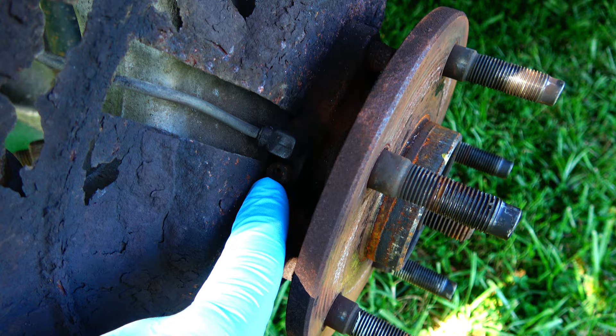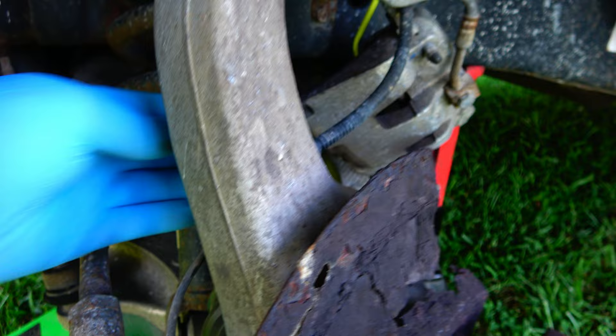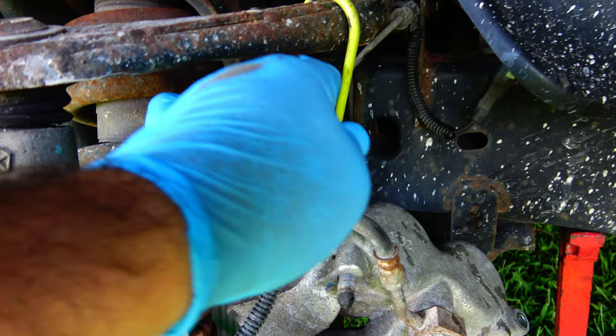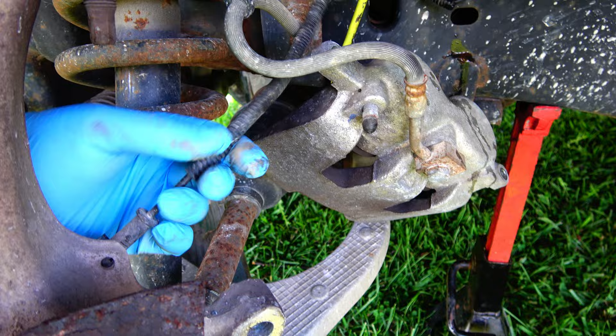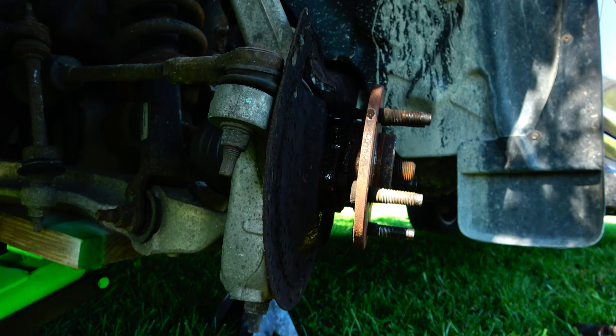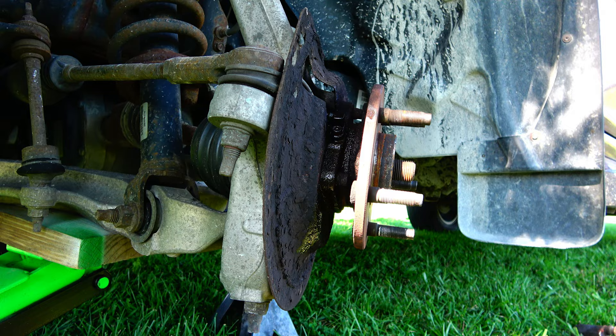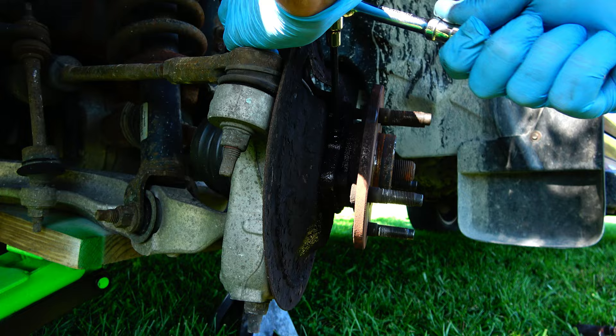Now we get a look at the wheel speed sensor — it goes in right here, held by a little Allen bolt. I've already inspected the wire and don't see any obvious tears or damage, and the connector seems to be in good shape. I'm going to pull it out and see if we see anything. I hit it with a little PB Blaster and let it soak for a few minutes. It appears to be a 5 millimeter hex head.